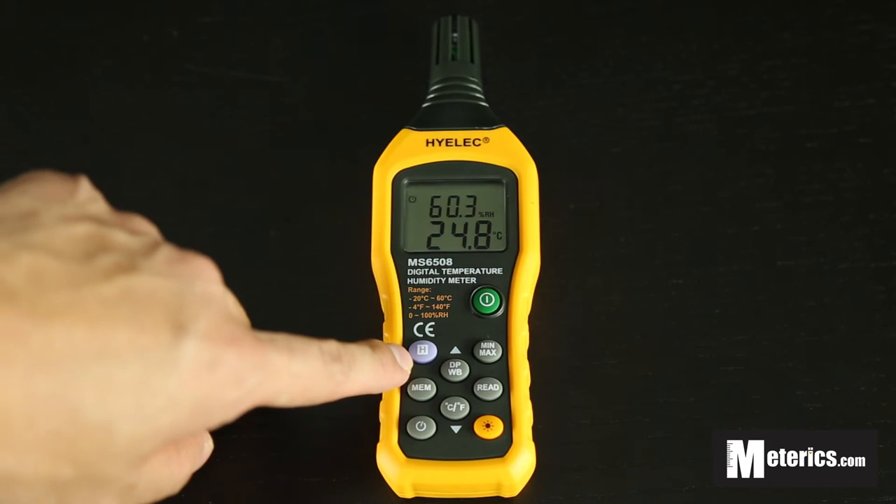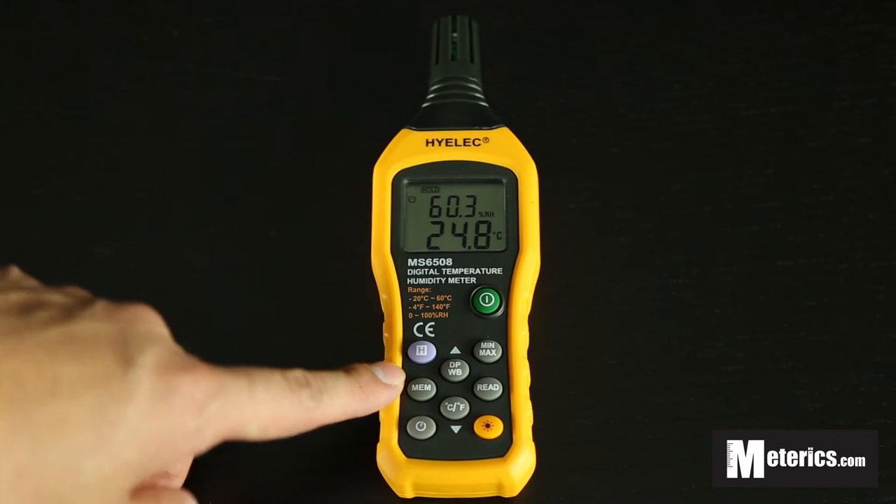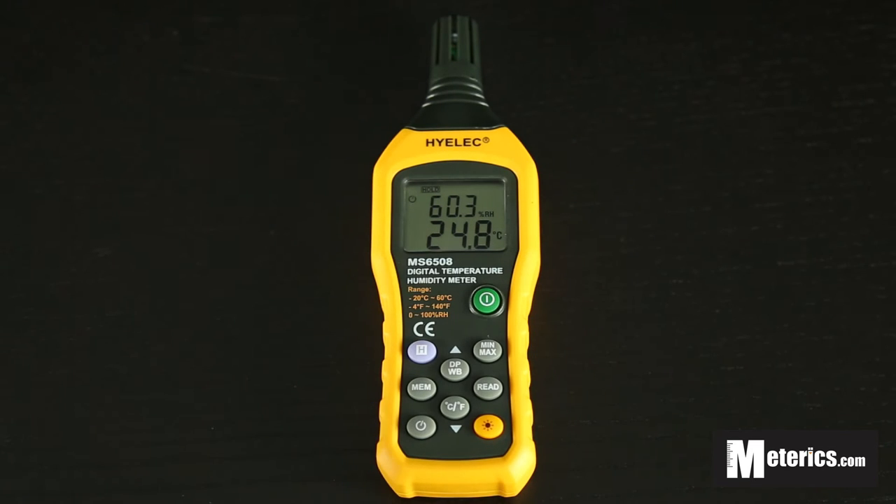Let's go over the buttons. The purple button with 'H' on it stands for Hold. If you click that once it will say 'Hold' on screen — this basically freezes the display so the readings won't move around or fluctuate. Press it again and you go back to normal.